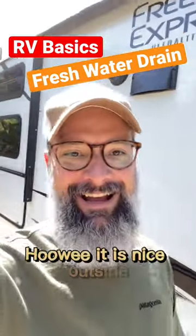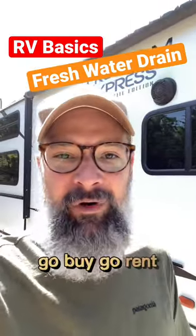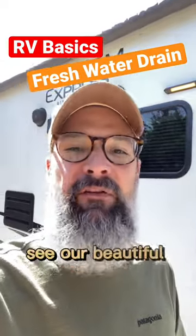It is nice outside. Road trip season, am I right? Go buy, go rent, do whatever — just hit the road. See our beautiful country.